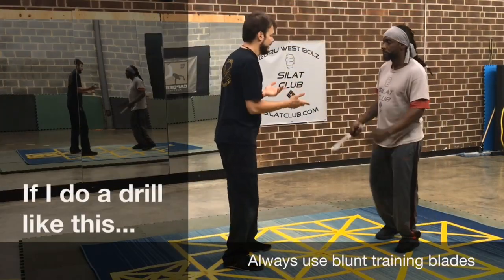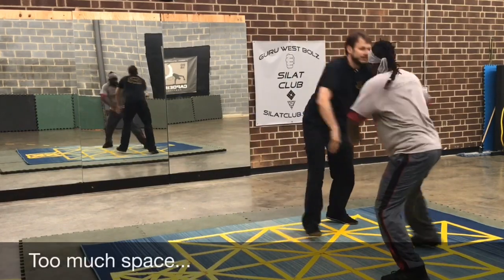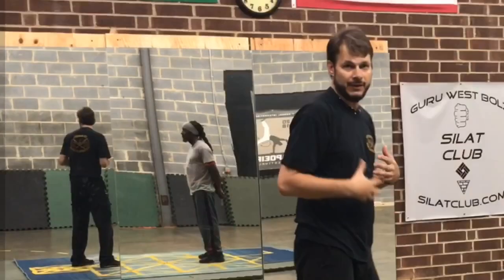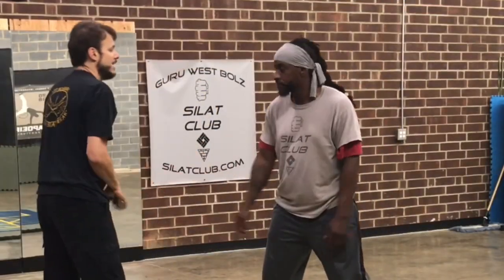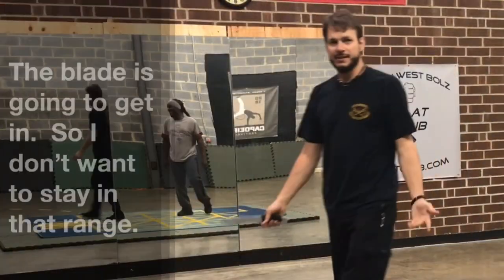If I do a drill like this, it's starting to cut. That's okay for my hand speed, my reaction, and so forth, but if I get accustomed to staying in that range, he's going to overwhelm me. If I've got the blade and he's in here, the blade's going to get in.